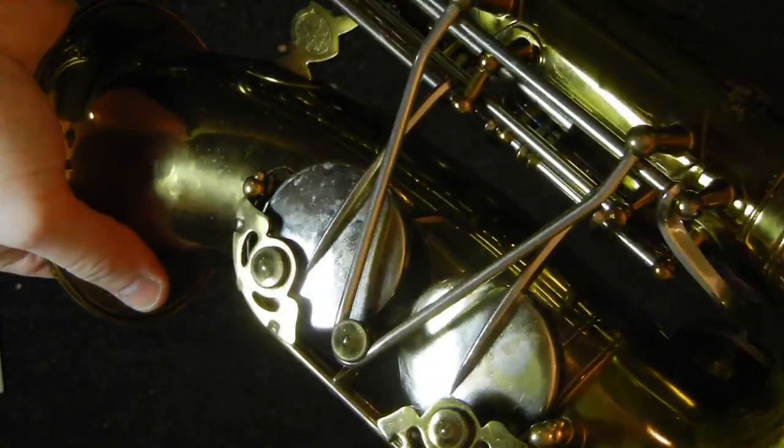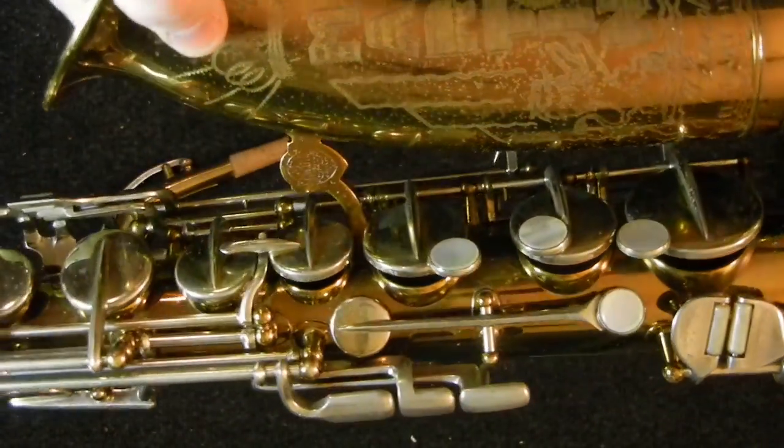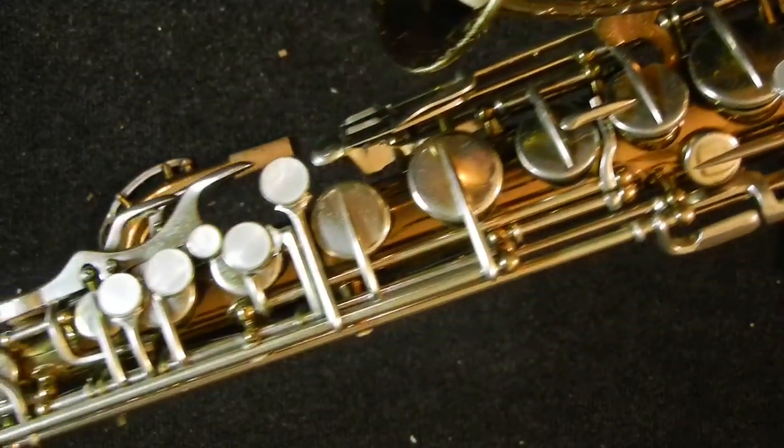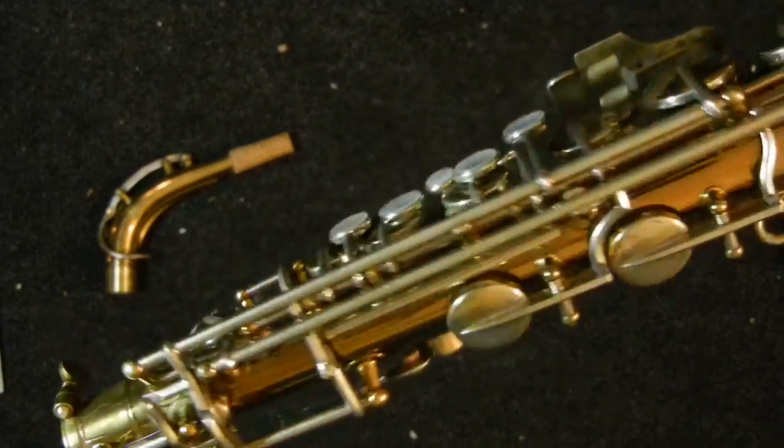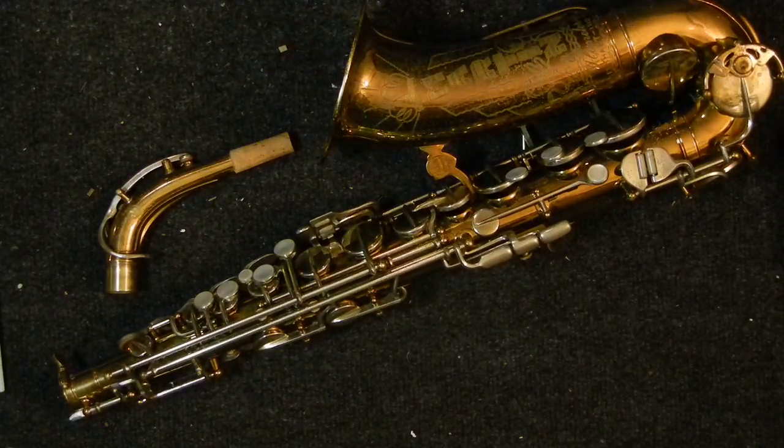I've actually taken some good photos of this saxophone and put them up on my website as well, so if you'd like to have some closer looks at some of the details, you can check it out there. So that's it for today. This is the Martin Handcraft Committee II, just overhauled by Matt Storr — that's me. If you'd like more information, you can post a question in the comments, email me, call me, or check out my website where I have a photo spread of this instrument. I hope this was helpful, and thanks for watching.